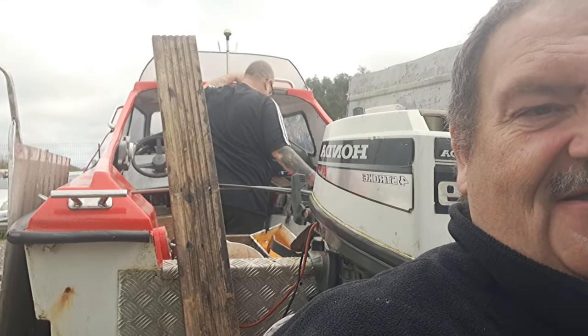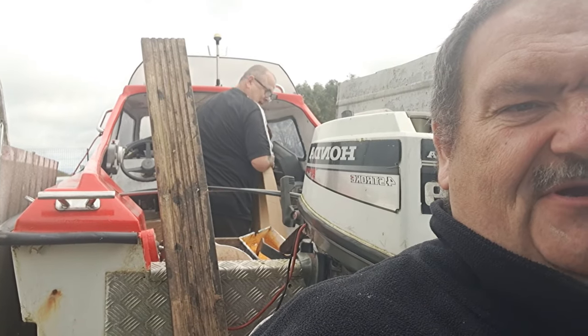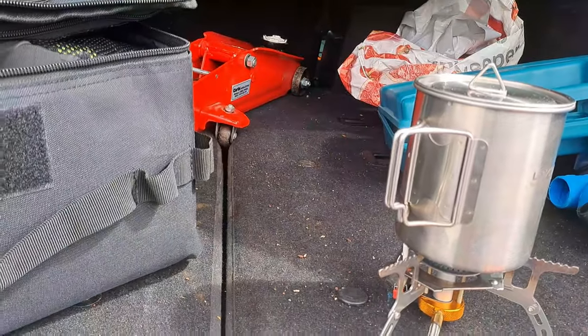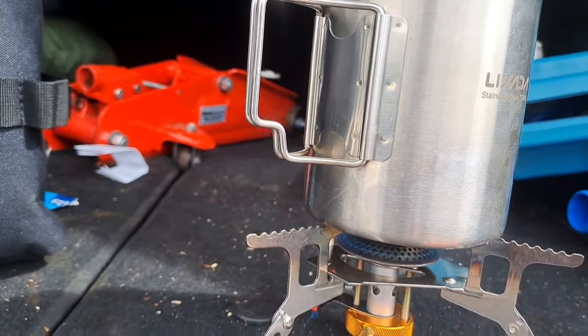He's getting the generator out, the fiberglass stuff out. Got to cut the stringers up now so we can get the stringers in. That's the fiberglass. Oh, I forgot a bloody spoon. I've got resin here.